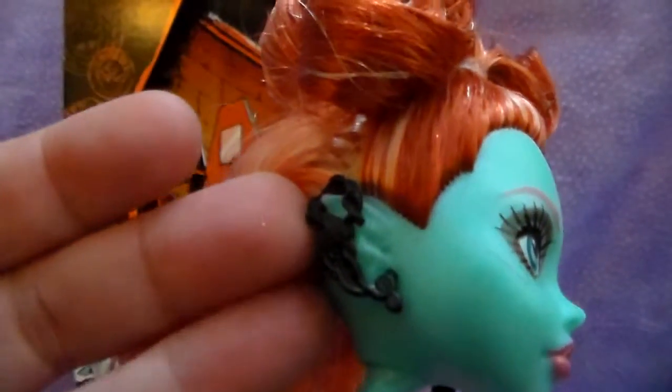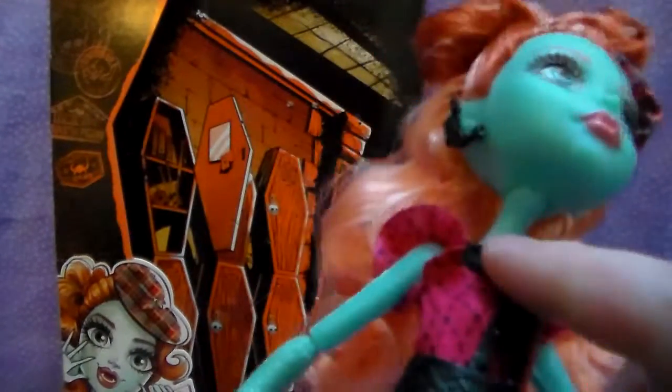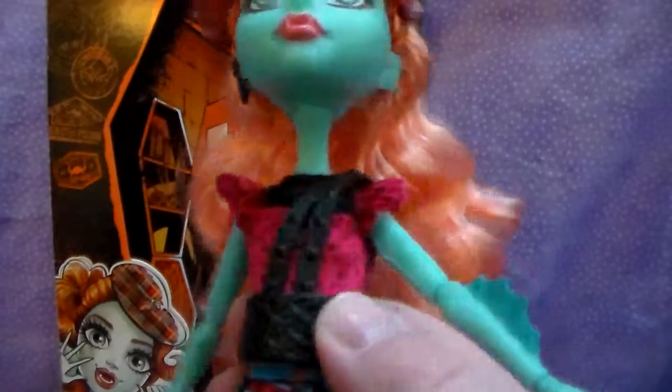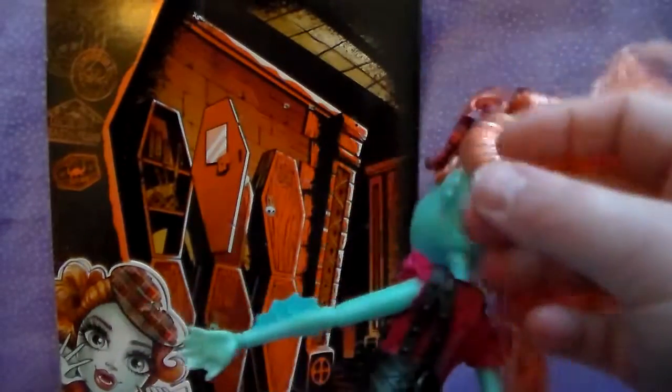And she has a neat earring and ear cuff — kind of a swirl. And I believe her seaweed is supposed to look like a Loch Ness Monster, which is really cool. A really cute top and skirt — pink and black — with a little netting through there, kind of like a Celtic leather belt with straps and studs that goes around to the back.